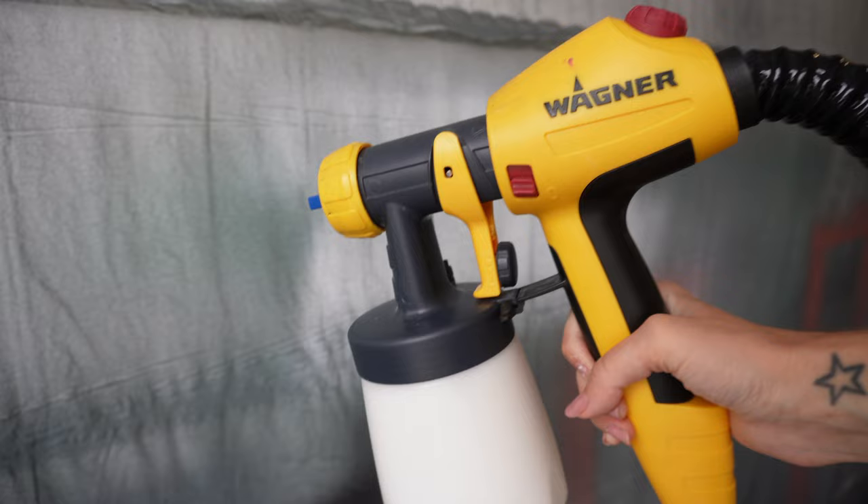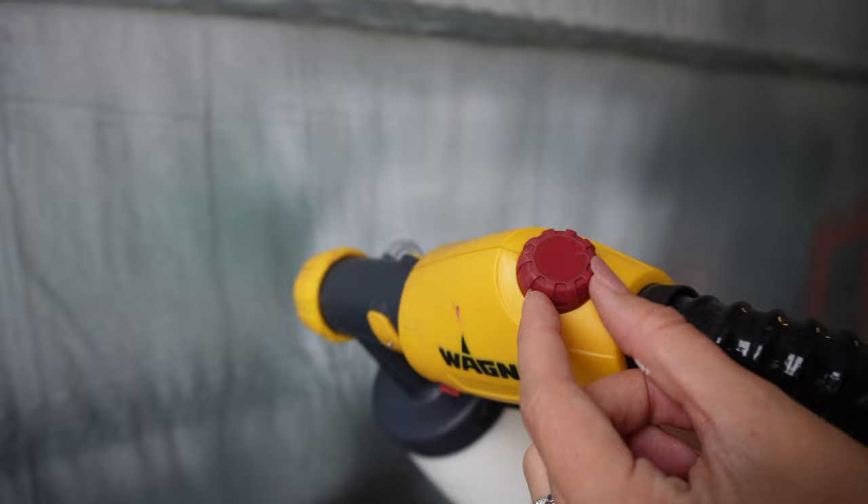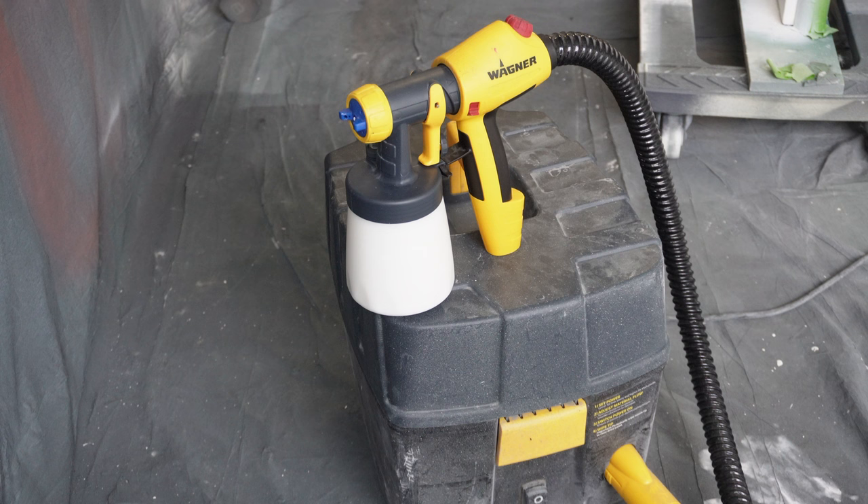I ended up turning the material flow all the way up and the air power all the way up as well, because primer is always the thickest material I spray. At max settings I get a really nice fine mist, and that's exactly what I'm going for. I don't want it to be heavy and dripping — that is perfect.